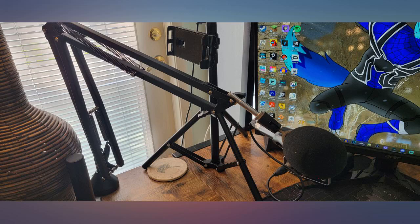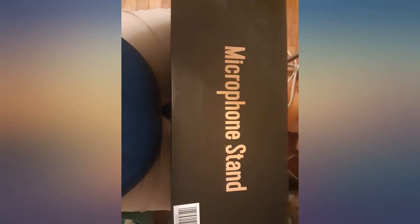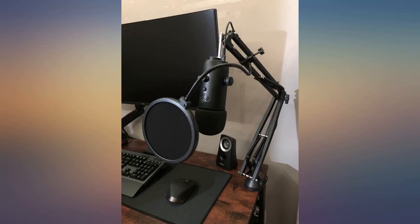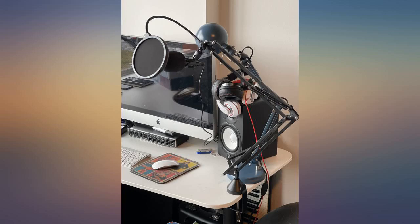I also appreciate that it's easy to attach and detach from the table, so I can move it around as needed. There is always that chance you'll find flimsy, cheap metal on Amazon, but not this stand — it's moderately heavy and feels solid.